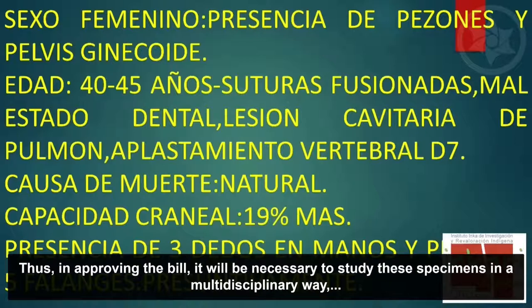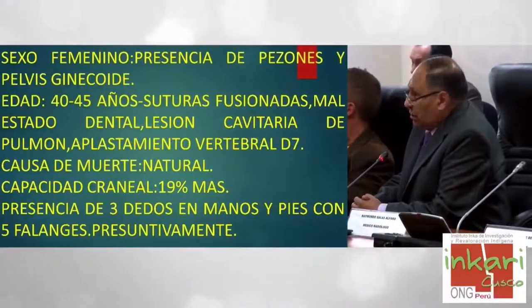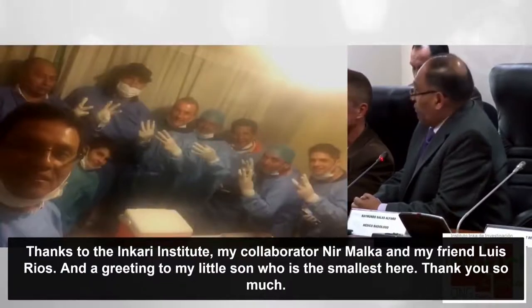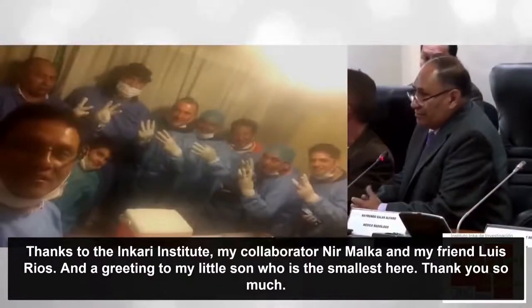Por eso es que, de aprobarse el proyecto de ley, tendrían que ser estudiados estos especímenes multidisciplinariamente, con los científicos o investigadores que correspondan. Un agradecimiento al Instituto Incari, a mi colaborador Nil Marca y a mi amigo Luis Ríos. Y un saludo para mi nieto. Muchas gracias.